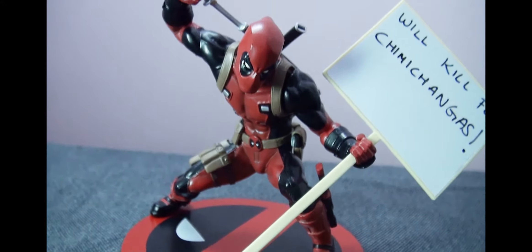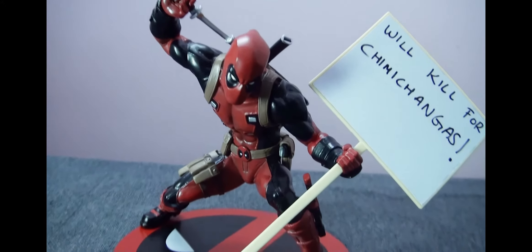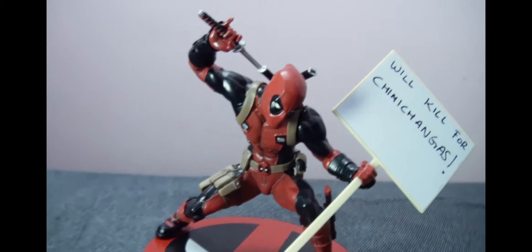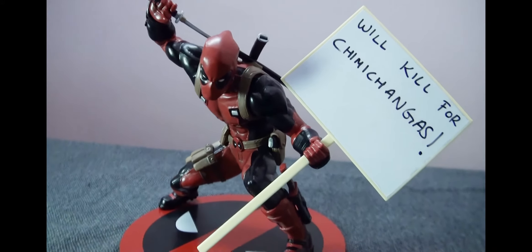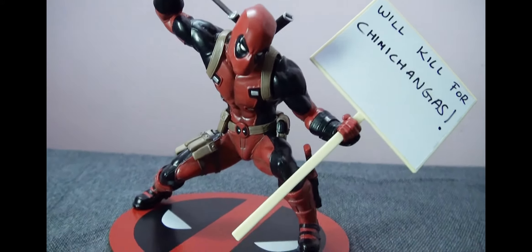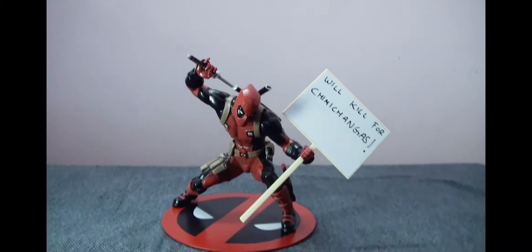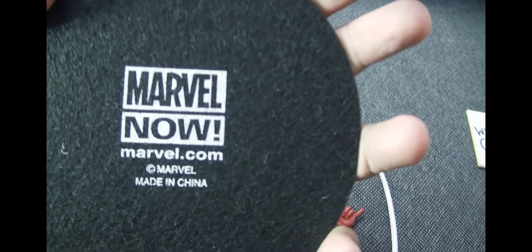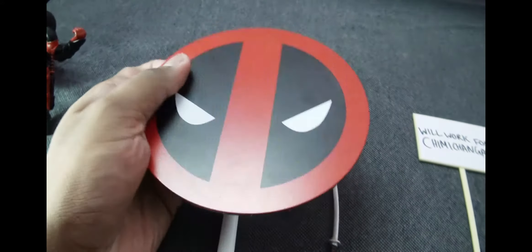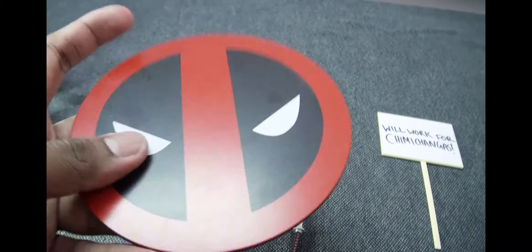The picket sign can be inserted into the same hand that holds his blade, his sword, and it's another fun accessory. I'm sure it's going to go a long way with collectors because it gives them a chance to show off their creativity.